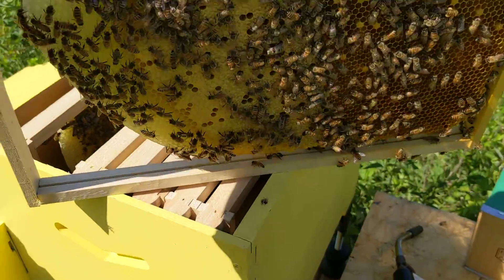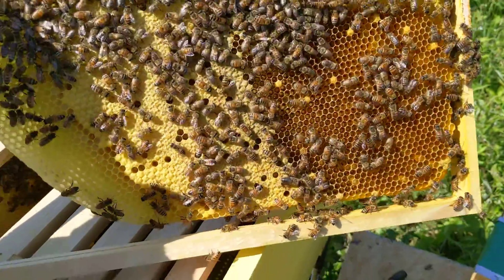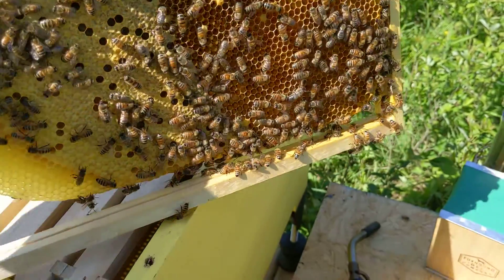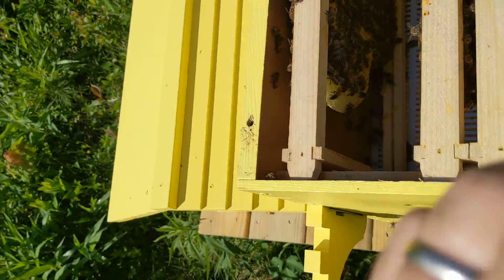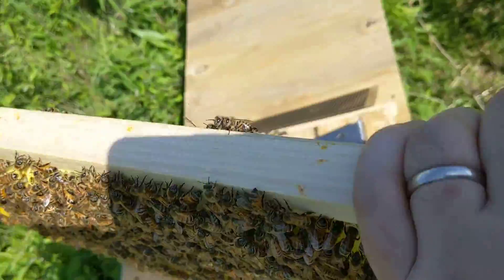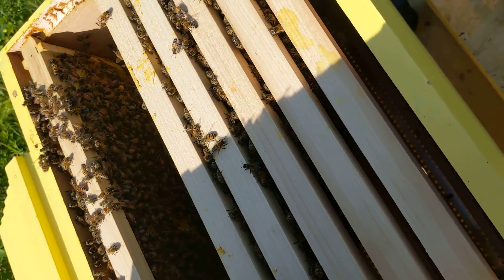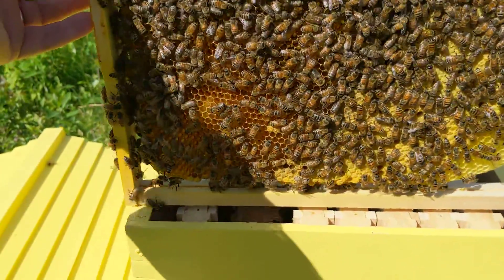Let's see what we got — not bad, not bad. Nice uniform filling in of capping, I should say. Let's check the other side of this guy, trying not to squish any bees in the process. With one hand you guys just have to bear with it. Frame number two, not too bad.